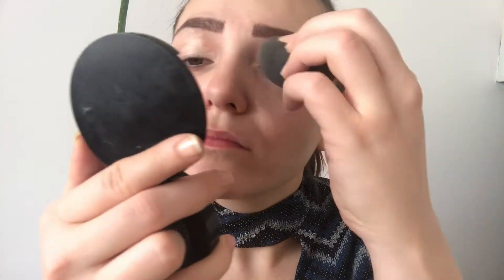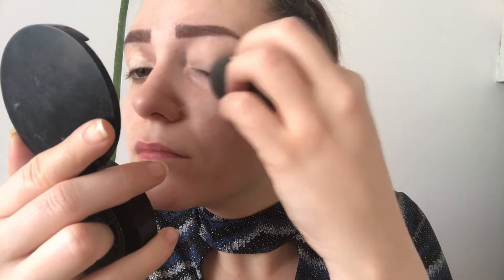First I'll start with my eyes and I'm using tape to sharpen the edges. I'll prep my lids with Essence Camouflage and I'll set it with Rimmel Stay Matte pressed powder.